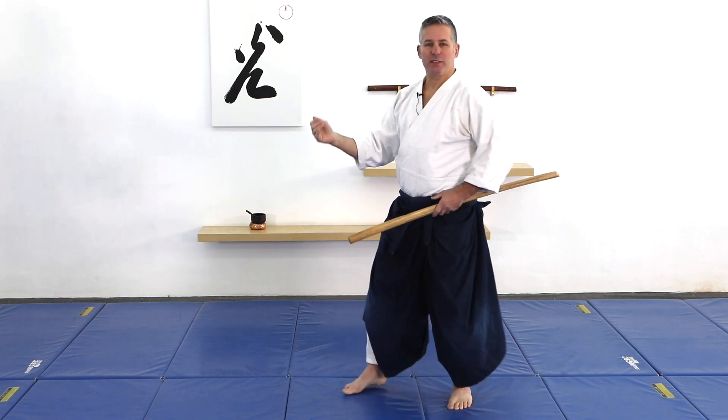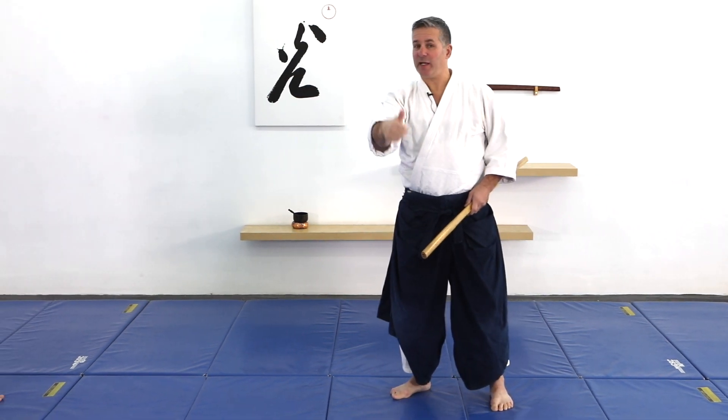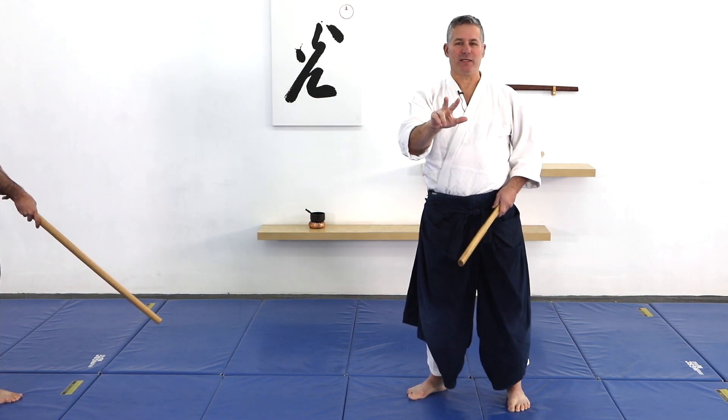Now I'm going to demonstrate with Ron these four points of blending in no-contact awase. The first point is the blending of the hands, second is the blending of the feet, the blending of the speed, and then the blending of the rhythm.